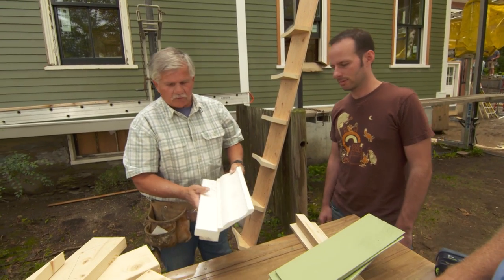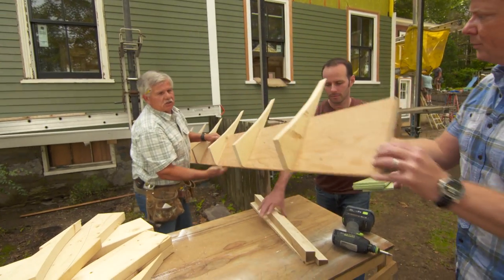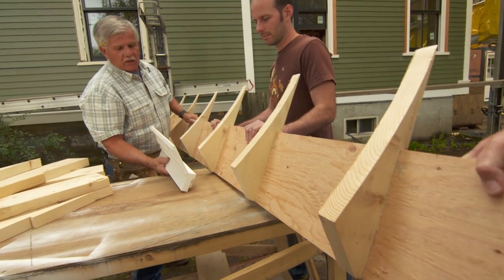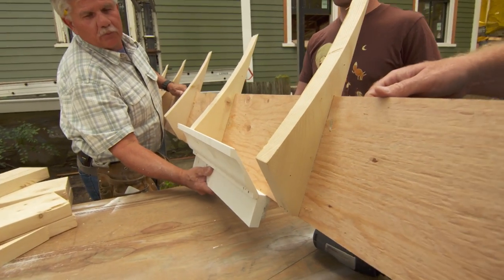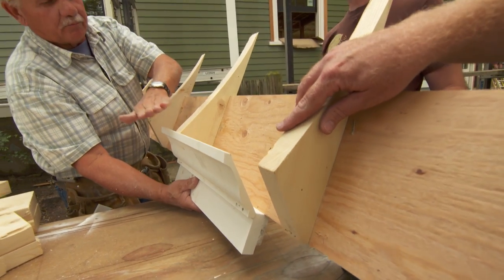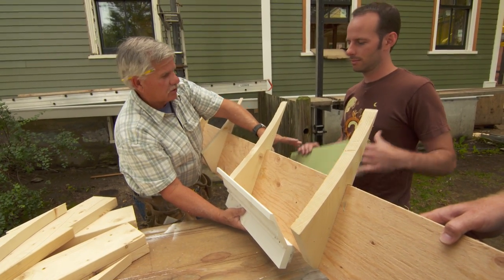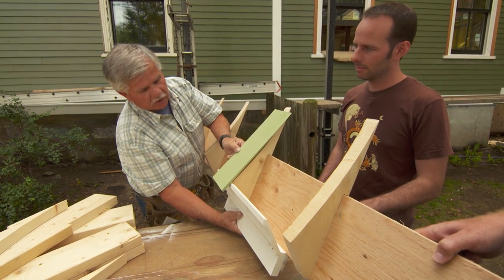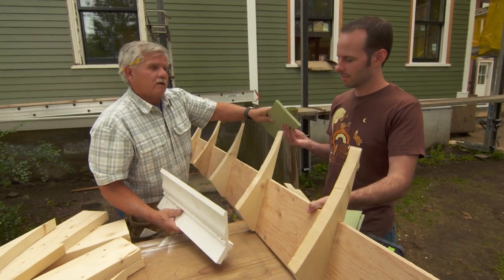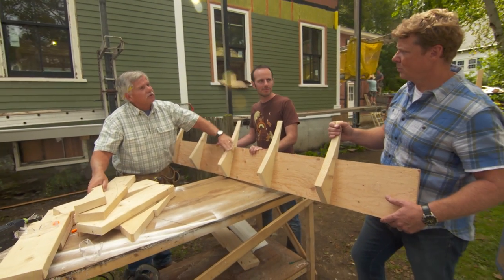We've made a jig of curved studs 16 on center mounted on plywood. The crown detail with a small fascia board goes right on there, then a piece of plywood bends over it — the plywood shouldn't go beyond the curved studs. Shingles go on top of the plywood and are built up forcing them down, just like at the bottom. It's a lot of stuff, a lot of work, and time consuming. We're cutting all the curved studs using a template.